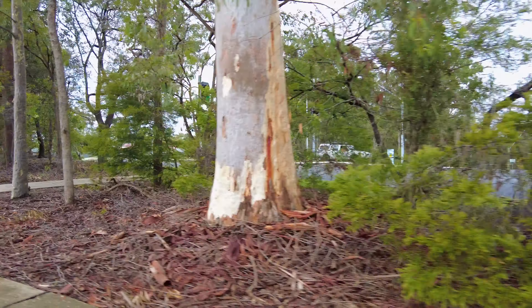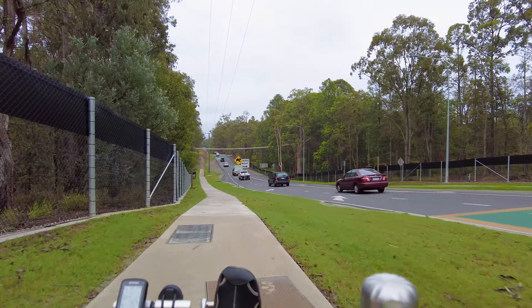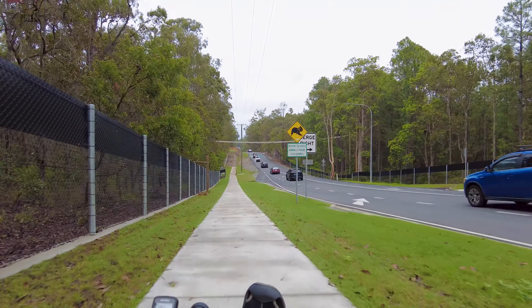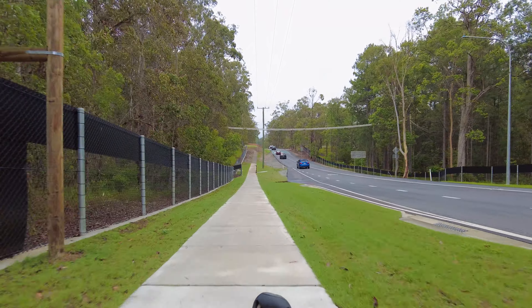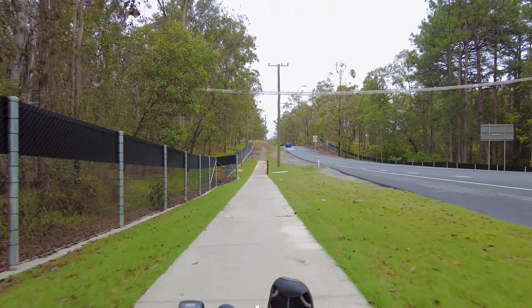I'm going to cross over now and go down Torrens Road. This is pretty steep, so I want to record this but at the same time I need to use both brakes. It doesn't look like I'm going to be able to do both.